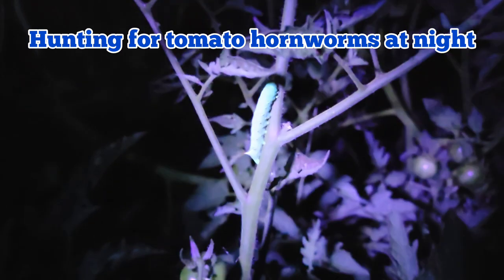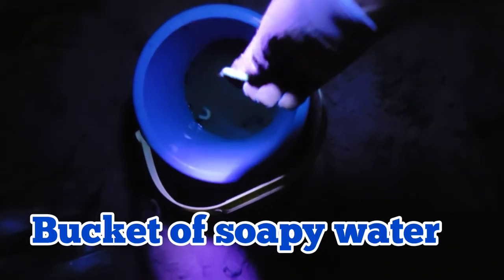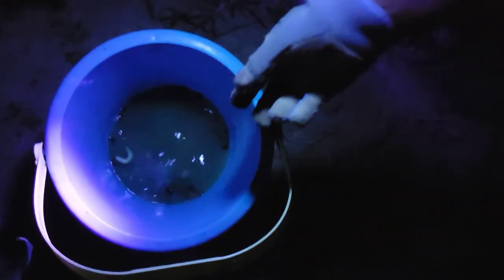There it is! Look at that silly worm right there. This is really cool — this is the easiest way to spot the tomato hornworms. Let's get this one and put it in the bucket. Oh, we got two now!